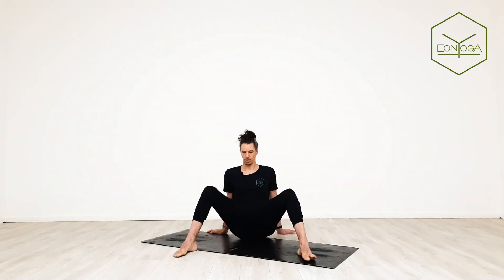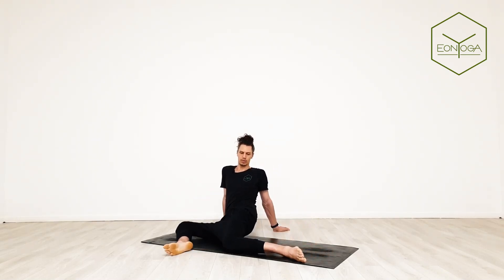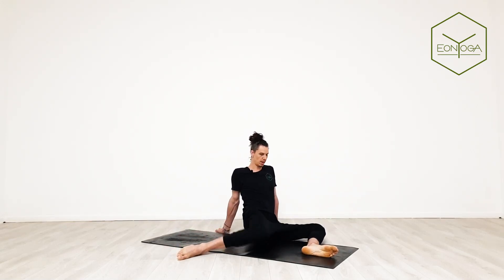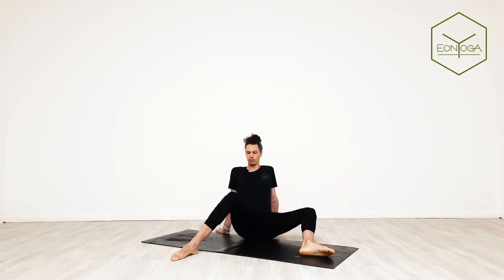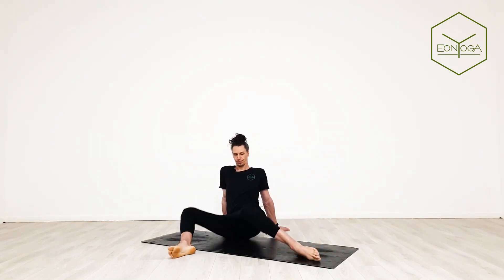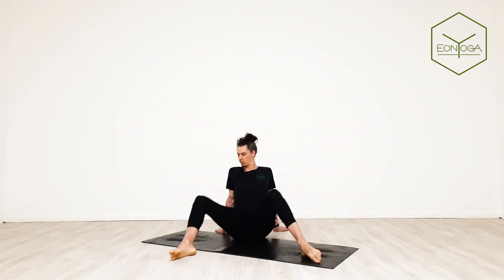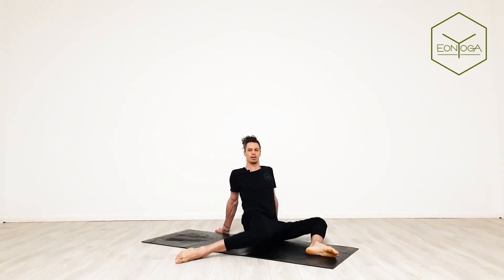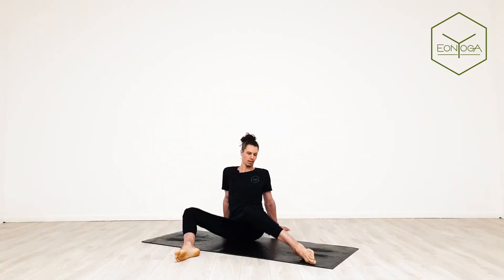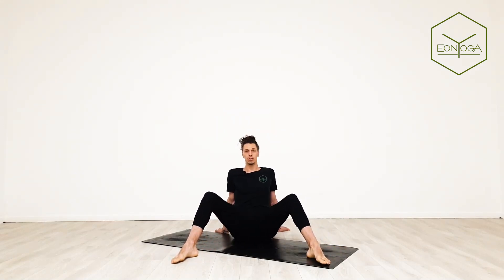Step your feet nice and wide. You've got the knees pointing up. With hand supporting at the back, simply drop one knee down to the center towards the midline and switch. You're just moving the hips around, getting a little bit of very mild external rotation. But the focus here is on turning the hips inwards, or bringing the leg in for that medial rotation. Bring it back to a neutral position — now a very mild sort of pigeon stretch.